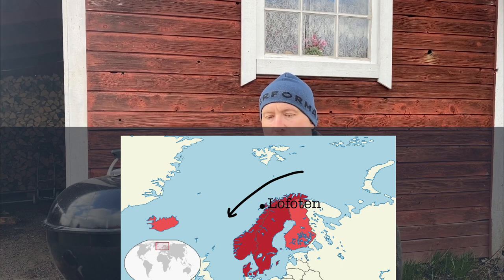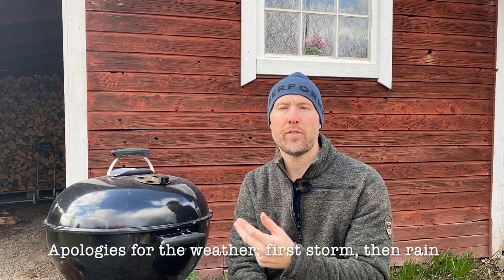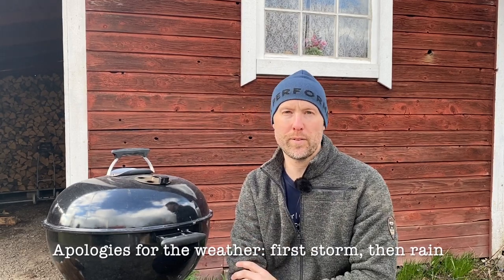Now this is a specific type of cod. It's called Skrej. It's actually Norwegian, and it refers to the cod that actually moves. It moves past the place called Lofoten, outside the Norwegian coastline, to go down and mate, and it does so in January, February and March. So it's almost end of season for Skrej now.